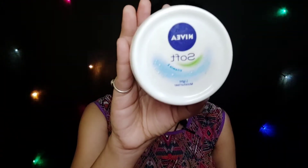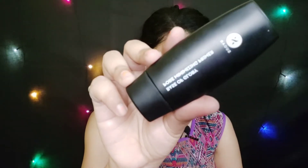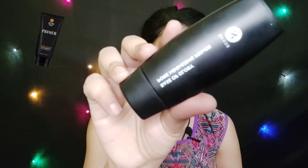Before starting any makeup, make sure you moisturize. I will use Nivea Soft Moisturizer as a primer base. Here I am using Sugar's Base of Glory Pore Minimizing Primer. I will apply a little amount and apply it in the T-zone area. This is a very good primer — it has smoothed my skin and minimized the pores to a certain extent.